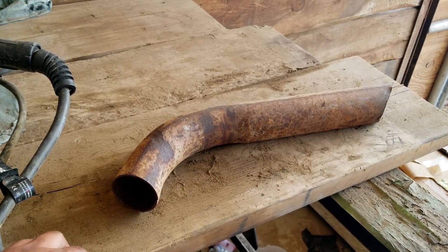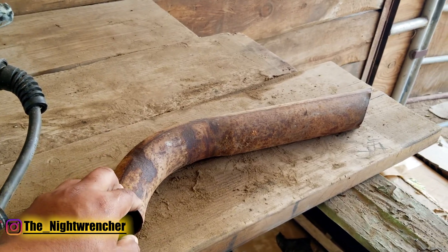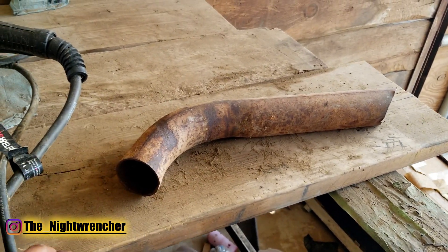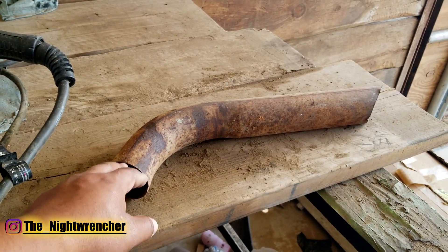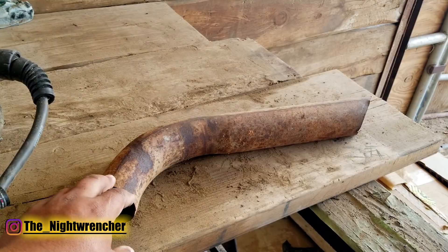Welcome to The Nightclub, guys. It's your host, The Nightwrencher. Today I'm going to be showing you guys something that will hopefully change your lives when welding as a new beginner welder. These tips might not apply to a seasoned welder, but for someone that's just starting out, they might just need to hear this.